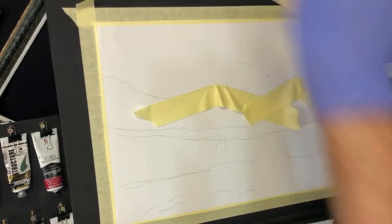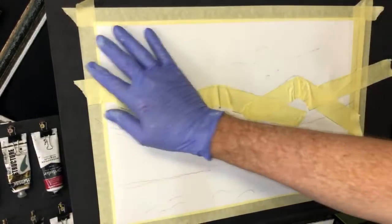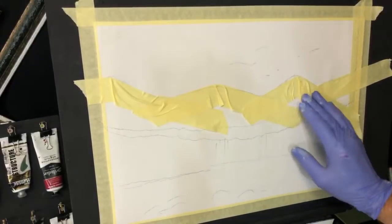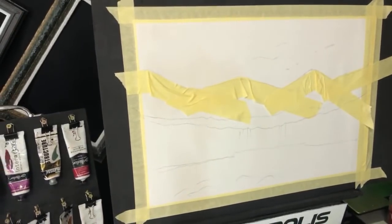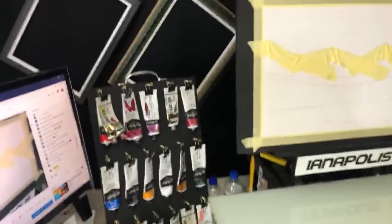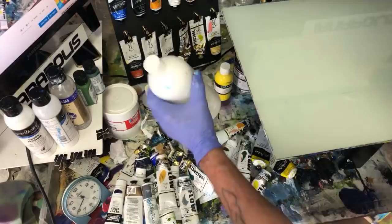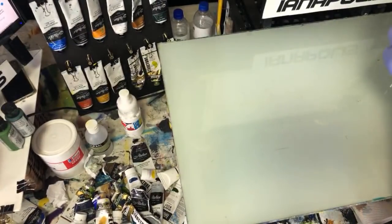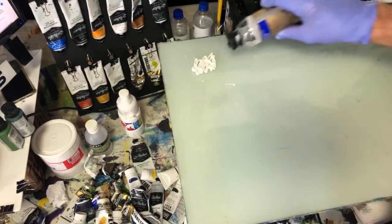Now you at home can take your time with something like this - you're not under the pump like I am. There's my sky footprint. Watch how I do the sky - you can use this tutorial just to learn how to do a basic simple sky. We're going to do a cool sky. Diane also said cool sky; Judith said warm sky, but the first answer was cool sky, so I'm going with cool.